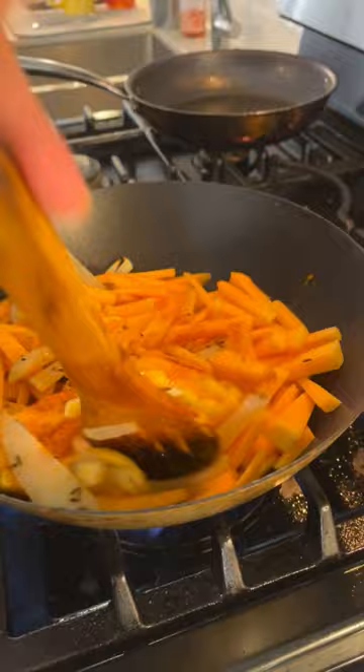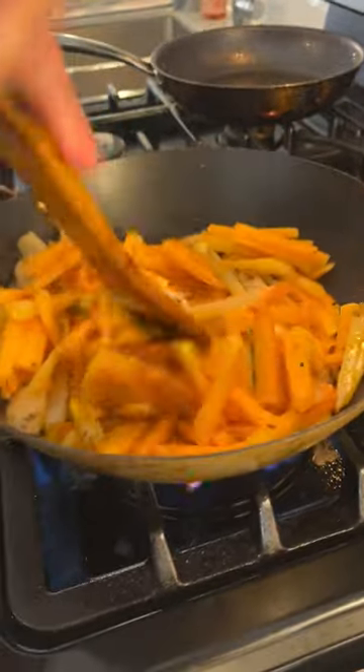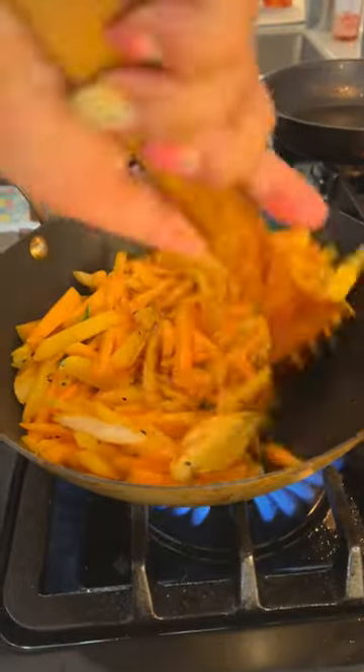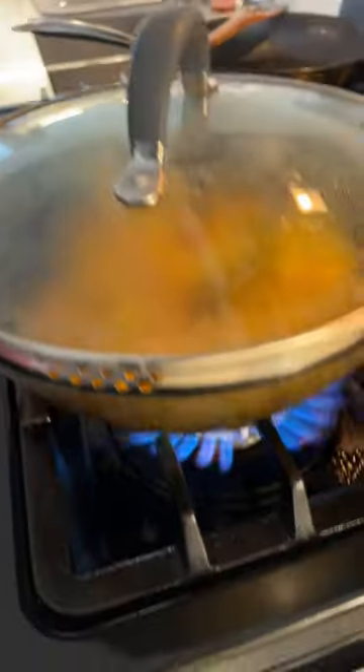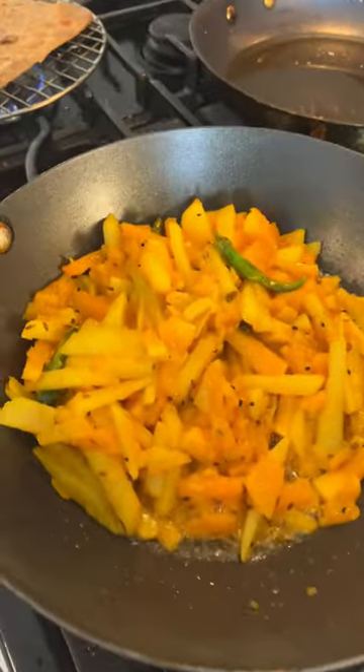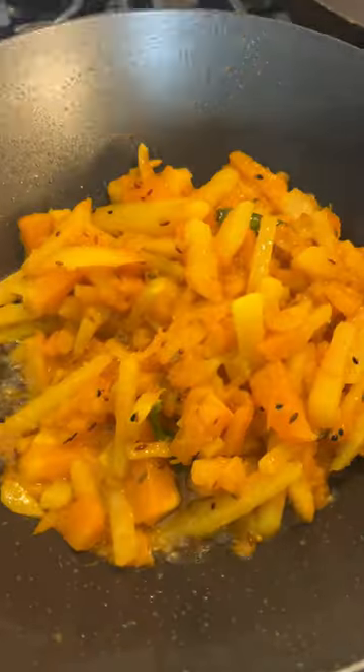Because this is a Bengali recipe, thereafter covering it with a lid and keeping it for seven to eight minutes. After that you can see that the aloo kumrot chechki is ready.